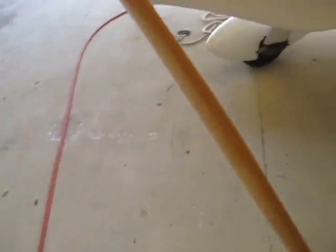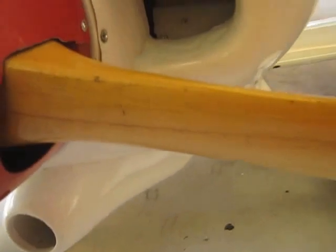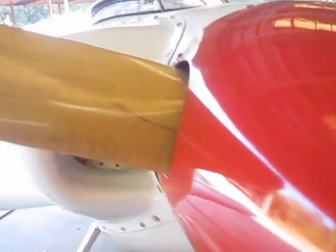It's got a wood propeller — finished wood on the front side and back side. Intakes are clear.